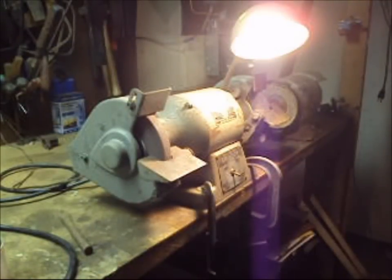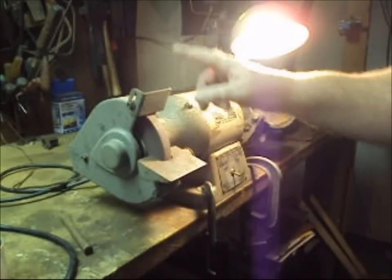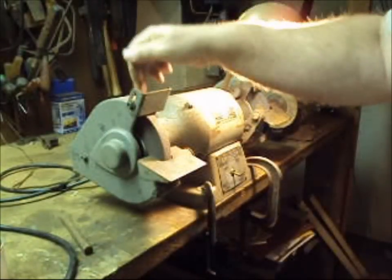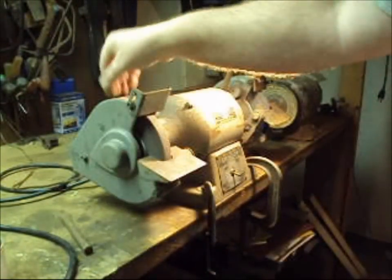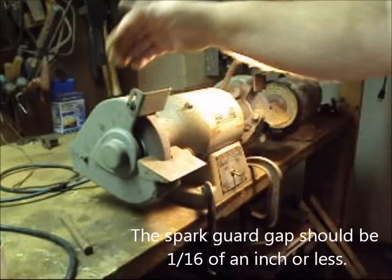The purpose of the spark guard is to prevent sparks from flying around the top of the wheel and into your face. In the event that the wheel breaks, this spark guard will help contain the pieces inside the shroud. This heavy cast iron shroud should contain all of the pieces so that they don't come flying out at you.